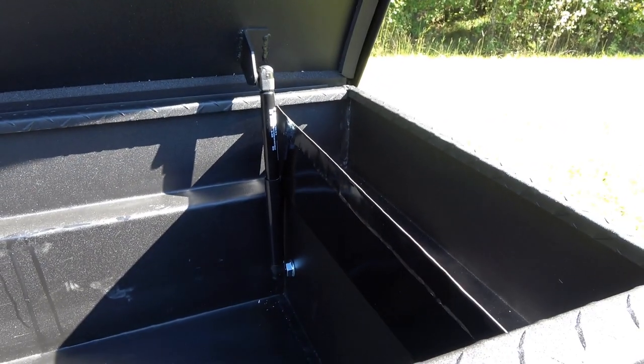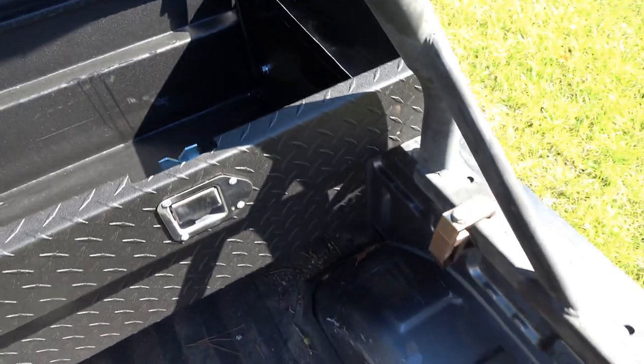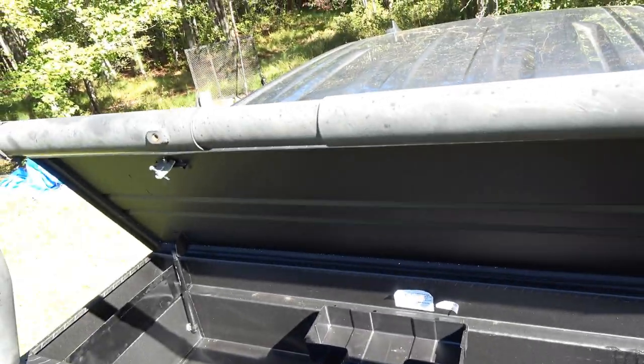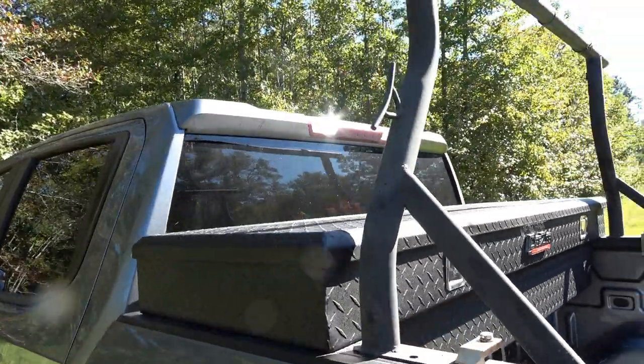That's the only thing I didn't like about this toolbox. For my ladder rack setup, I just came forward with it — I can still fit a six-foot ladder over the top and it works.